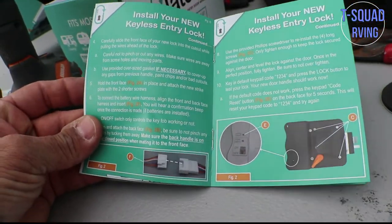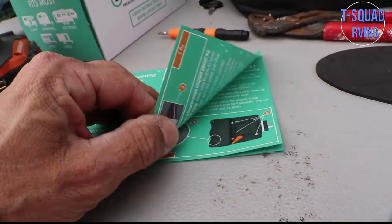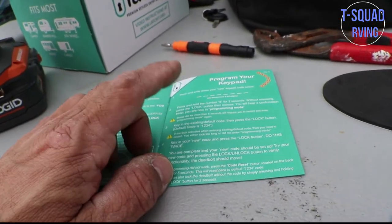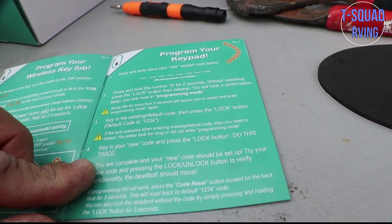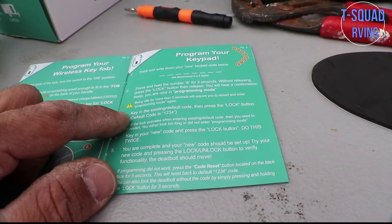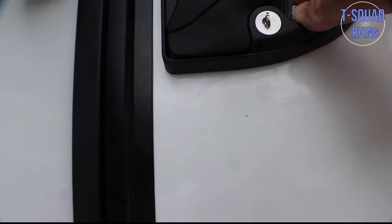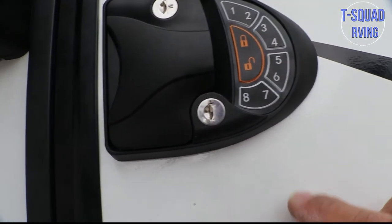This is really simple. Install your new key — it comes with directions. It literally took me like five minutes to do. One thing you want to make sure is don't forget to connect your wires on the inside. And turn your on and off switch when you don't want to use your fob anymore. Then go ahead and program your keypad. They actually recommend you write it down — four to eight digits. We have a four-digit code we like. To program it, press and hold the number eight for two seconds without releasing, then press the lock button and release. You will hear a confirmation beep — you are now in programming mode. Let's try it: hold the number eight for two seconds, then the lock button, then you'll hear a beep. Now we are ready. Go ahead and key in your code.